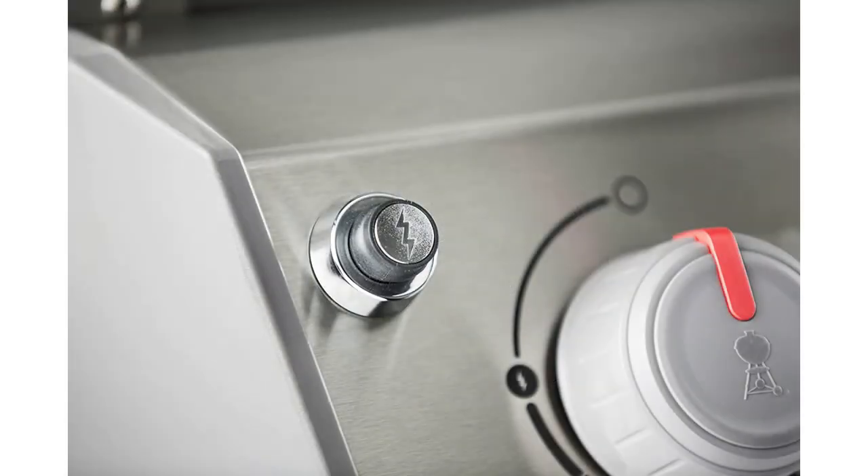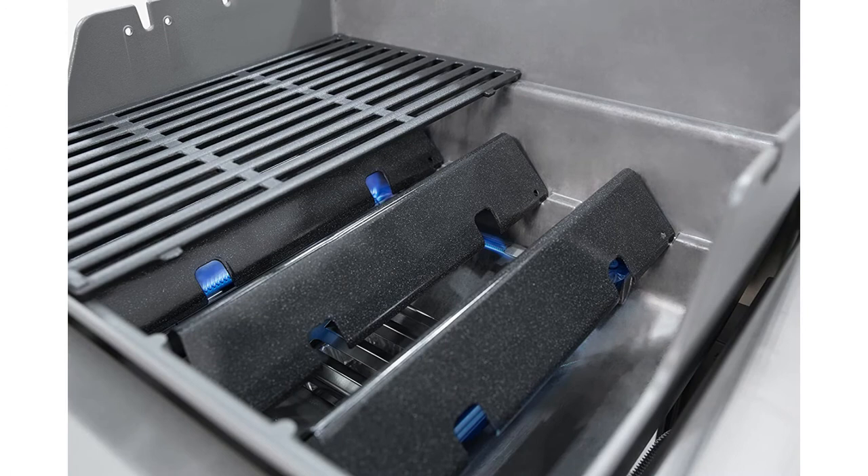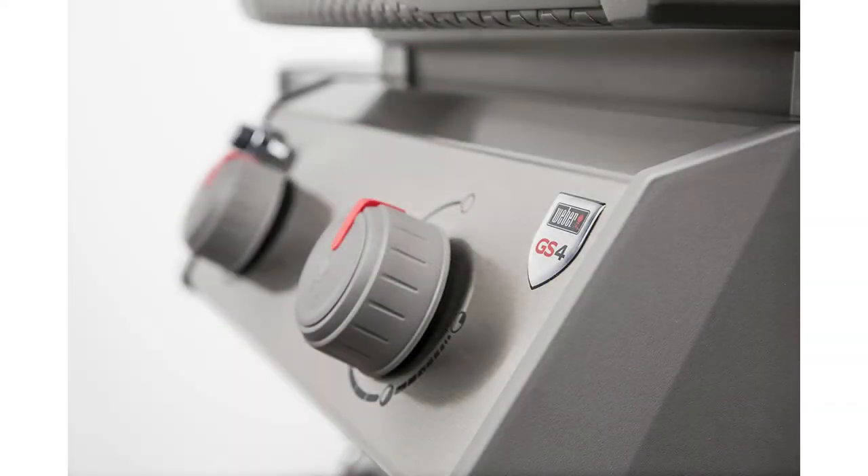It's got 3D interactive assembly instructions available through the free built app. In case you're wondering what the GS4 system is, it is the infinity ignition, followed by the burners, followed by flavorizer bars, and finally the grease management system — a nice flow for awesome cooking. The infinity ignition is guaranteed to light every time and is backed by a generous 10-year warranty, so as long as you've got propane, you'll be up and running in no time.